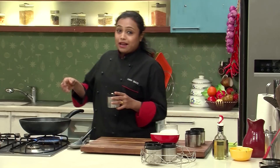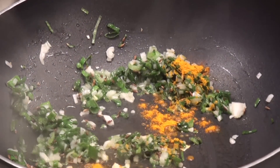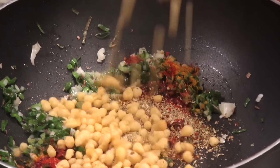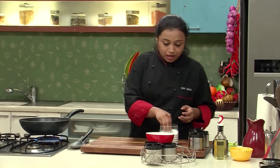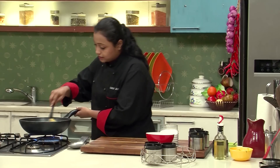Once the spring onions are lightly sautéed, I'm going to add the powdered spices — turmeric powder, some chilli powder, some coriander powder. I have some Boondi over here. This is the Khaari Boondi which is normally used in the chaats, not the sweet one which is used in the Mithais. After the Boondi, I'm going to add some salt and just give it a mix.